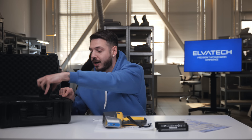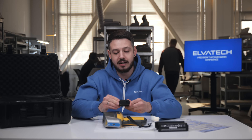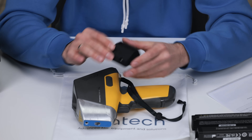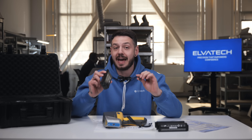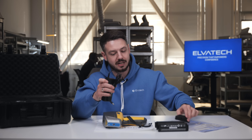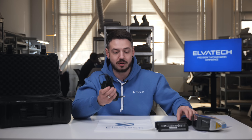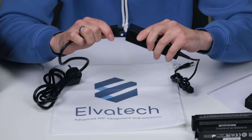Next is the special charger that can charge your batteries. You just place the battery in and push it in. You connect it to the special charger that can also charge the device itself, so you can charge the batteries and the device at the same time. This charger comes in two parts with a cable — all you need to do is connect them to each other and you're ready to use it.